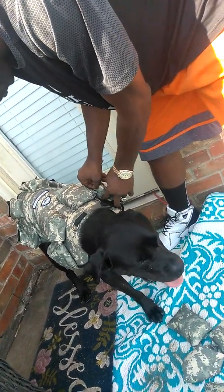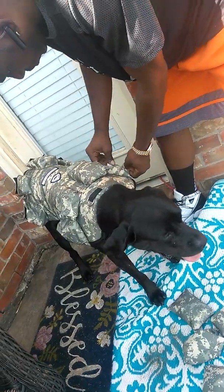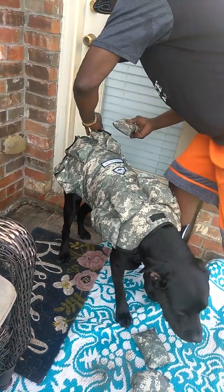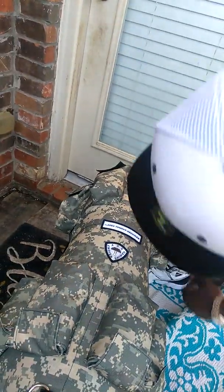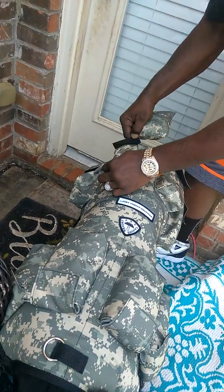I've got all four sizes and this is the largest vest. This vest will fit from a hundred pound dog up to a hundred and forty pounds. Choco is about a hundred and ten. Put your weights in the back also — you can put however many you want, but he's used to it so he can take the whole thing.